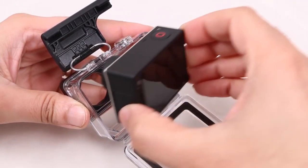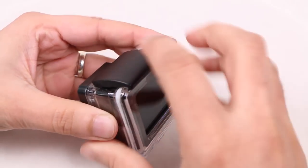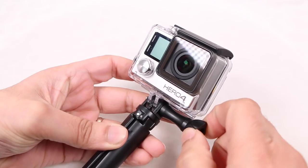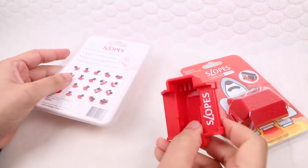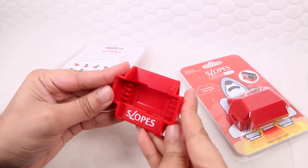Although there's no shortage of GoPro mounting solutions out there, most stands for the action camera involve putting it into its housing and attaching it to a traditional style tripod. Slopes is an interesting alternative in that it offers faster deployment and no need for the additional housing, meaning better quality images and sound than if using the standard housing itself.